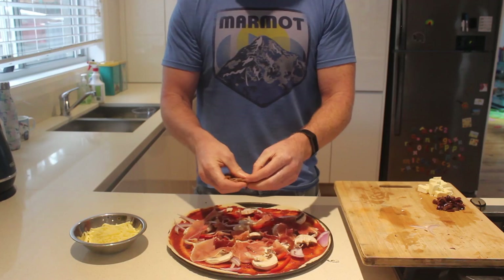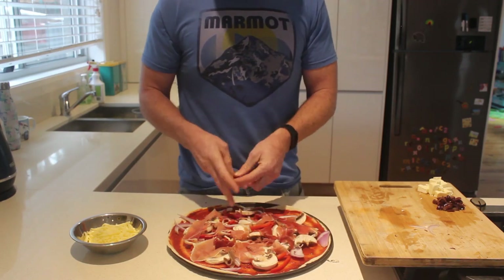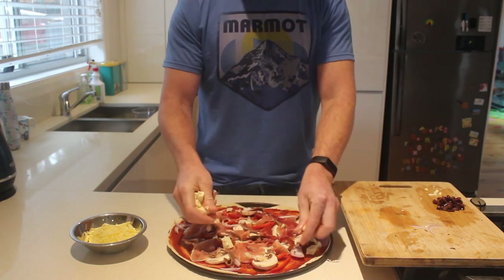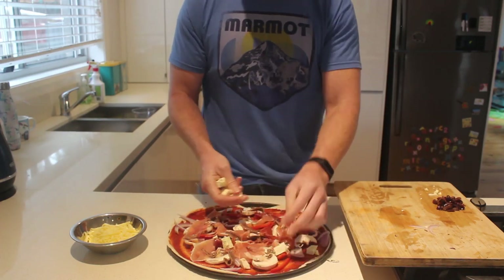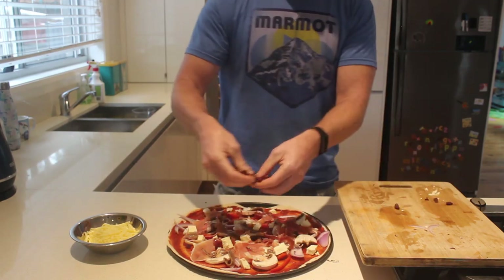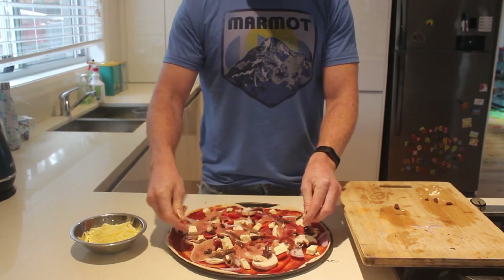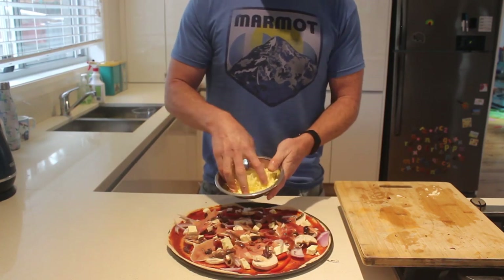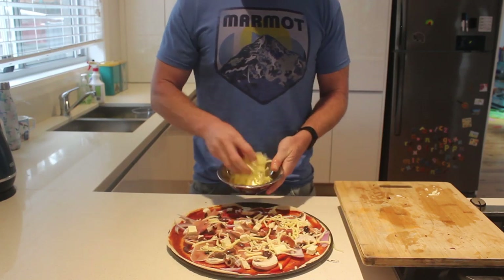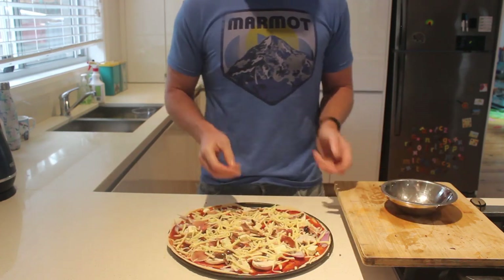Anchovies are a controversial ingredient when we have guests but I do adore them — they're just so salty and delicious. Then feta — this is low fat feta, a great ingredient, tons of protein and calcium, tastes amazing. And finally we have our olives which for me are just about the taste — they are so delicious. And this is our pizza. It's a sensible amount of cheese but not masses of it, because obviously cheese is a bit of a problematic food when you're trying to make this puppy filling.